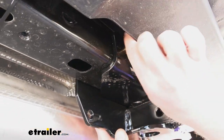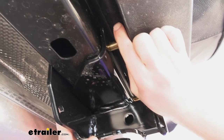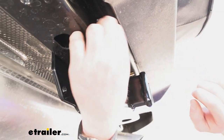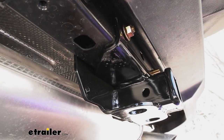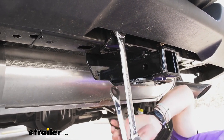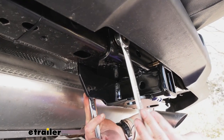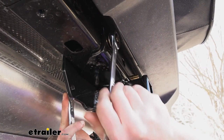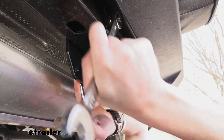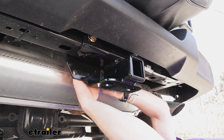Once that's in, take the nut and thread it on. I like to get it hand-tight to start, then take a three-quarter-inch socket — or a wrench, in this case I'm using two of them. I like to get these pretty tight first so I don't have to do a whole lot of tightening with the torque wrench. Do that same thing for all four bolts.